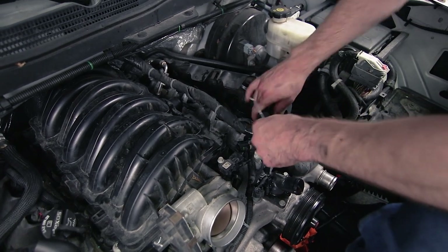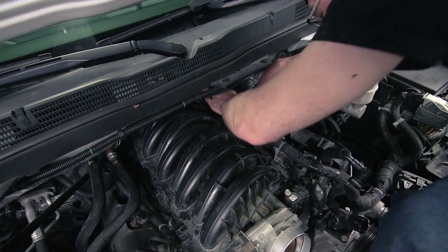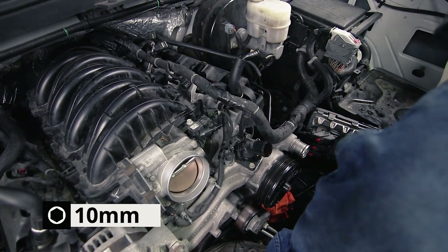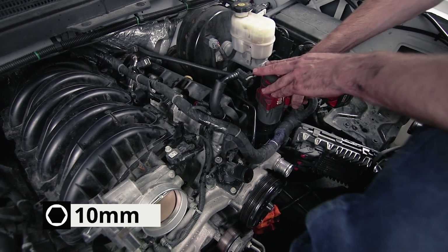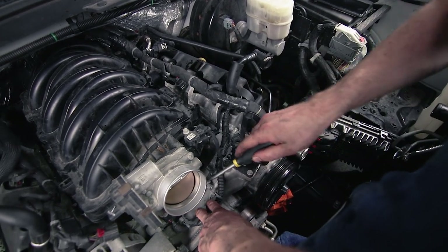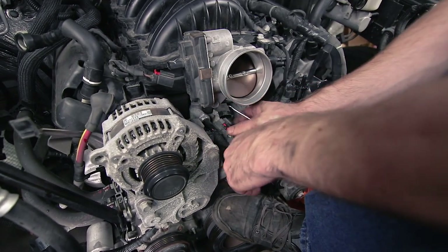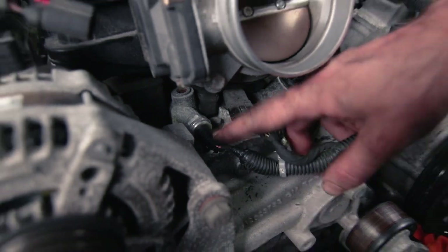There are two 10-millimeter — a 10-millimeter nut and a 10-millimeter bolt right here that hold the wire loom in place, so we're going to disconnect those. The wire loom runs across here to the top of the water pump, and then there are two more electrical connections underneath the throttle body. We're having a hard time getting to one plug under here, so once we have the manifold and throttle body out, we're going to finish removing that one.